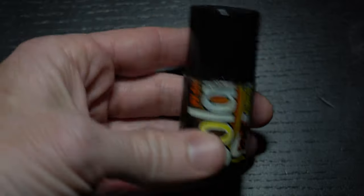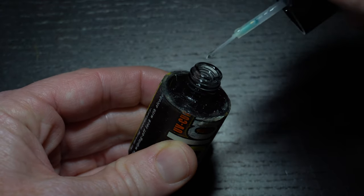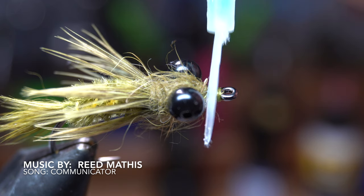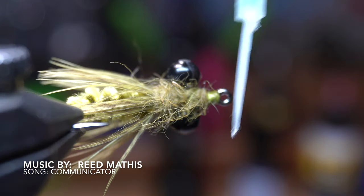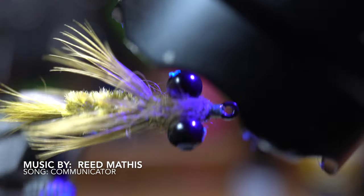The last and final step is to cement the head of the fly to keep it more durable. I like this ultra thin UV resin by Solarez — the paint brush applicator makes this super easy. Just paint a little onto your whip finish and then cure it with your UV light. And there we have it — the fly is now finished. I hope you all enjoyed.